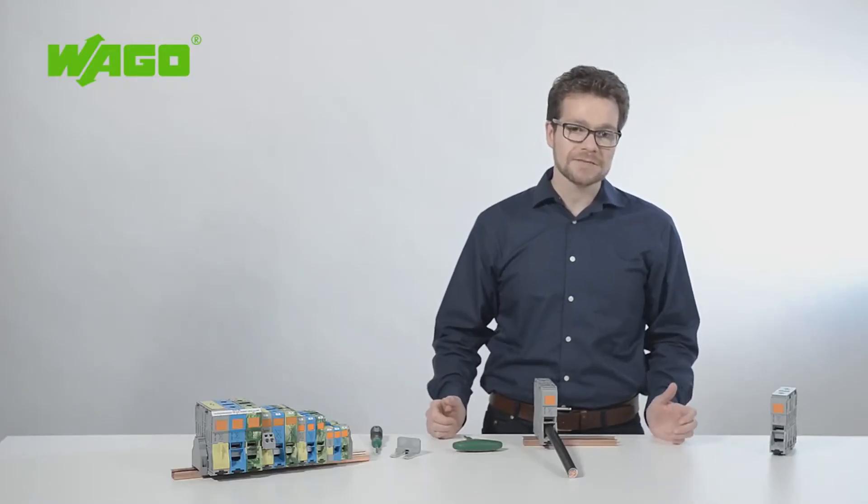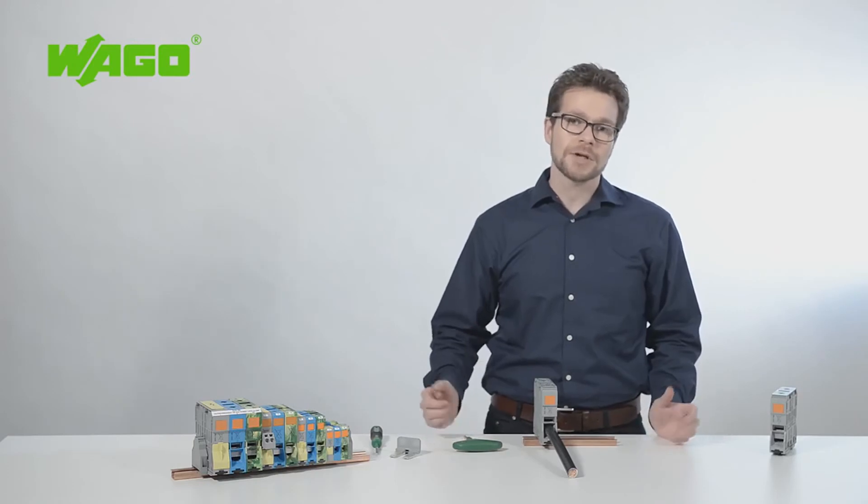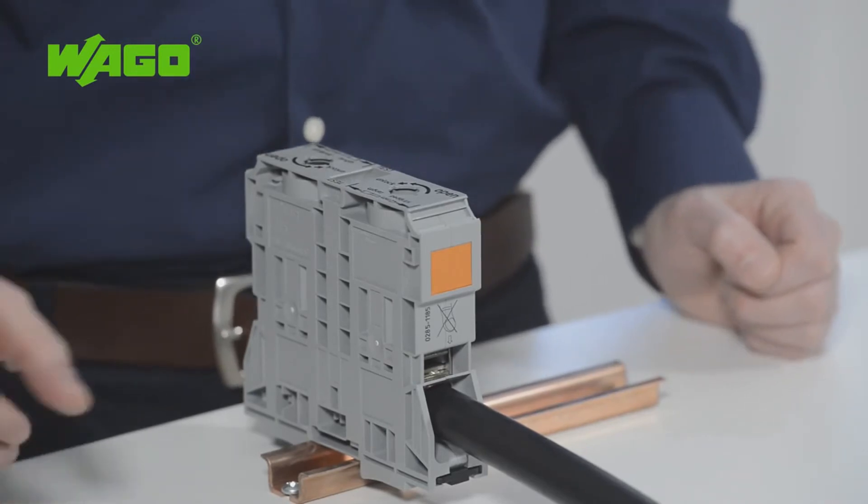The clamping unit then closes and the conductor is safely and securely clamped in place. This is the major advantage over a screw-type terminal block: you do not need any special tools. The optimal clamping force is automatically applied, independent of operator skill. Removing the conductor is also just as easy.